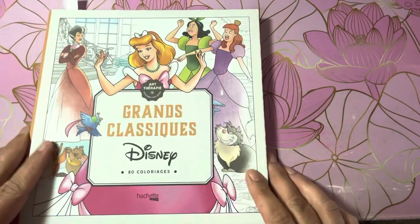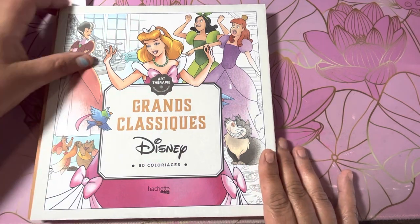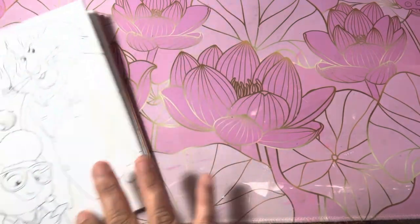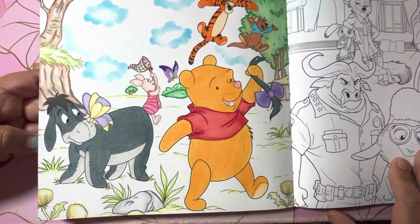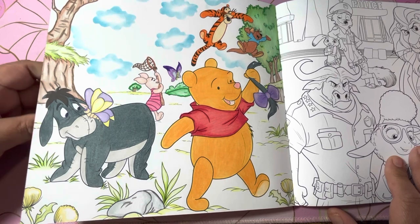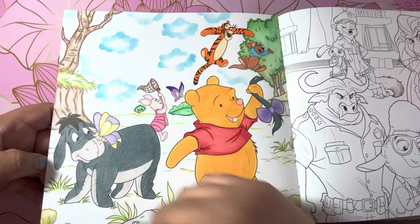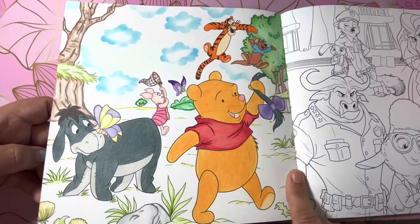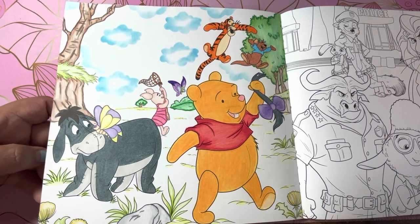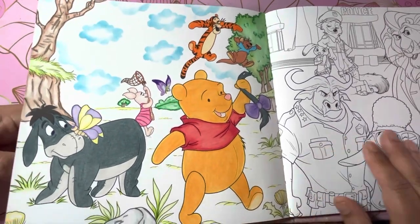And then last but not least, I did a page in the Grands Classics Disney by Hatchet Heroes, and I did Pooh and His Friends. I think I used Prismas on this, and then a stencil and some distressed ink for the clouds. I like the way it came out. I didn't color all the background — I just kind of let it do its own thing. I thought this was a cute picture. I love Pooh.